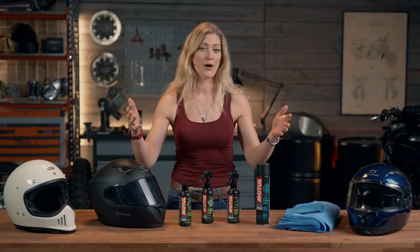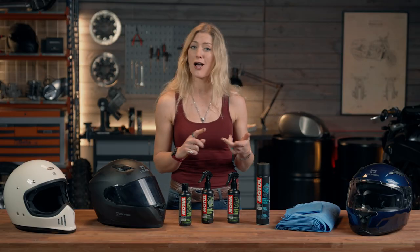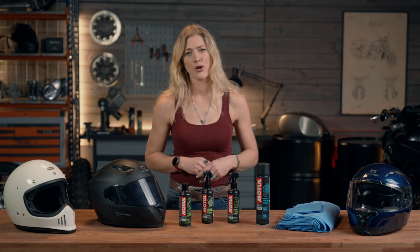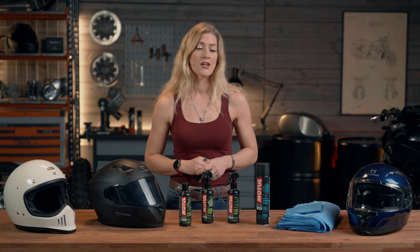Dirt can come from outside — dead flies, bugs, mud, water, splashes of road dirt, all those kinds of things. You've also got the dirt from yourself as a rider, the sweat that's coming off your head on the inside. So we're going to talk about how to combat that dirt in your helmet.